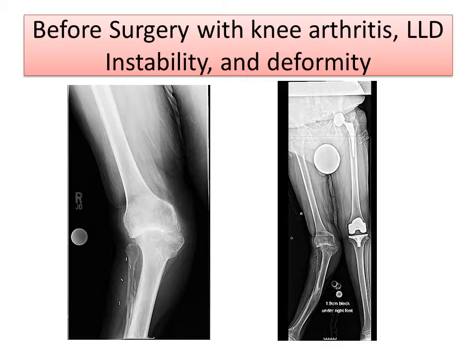These are x-rays prior to surgery. On the left, you see the knee with deformity and instability, and on the right side, you can see the deformity represented by the angle between these two red lines, and the shortening.